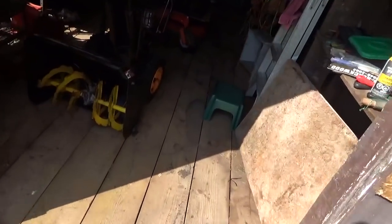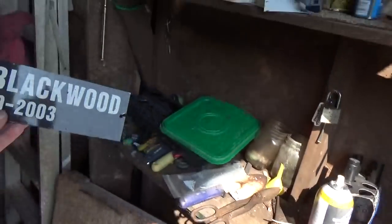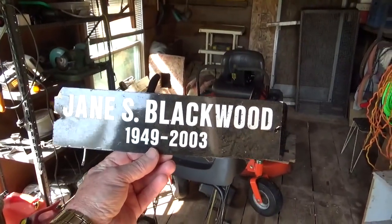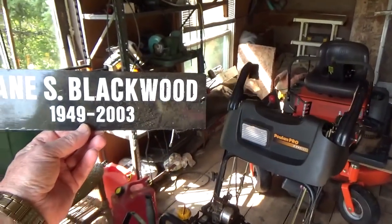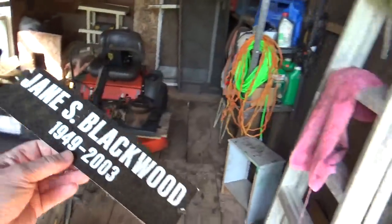Oh yeah, this thing here came off my wife's grave — it was off her old cross, I had an old cross made and that was on the cross. Jane S. Blackwood, 1949–2003 — she was 54 when she died. I just keep that around for sentimental reasons.